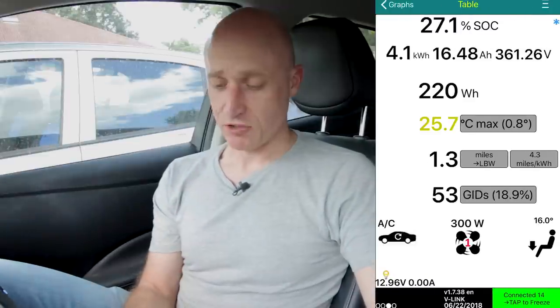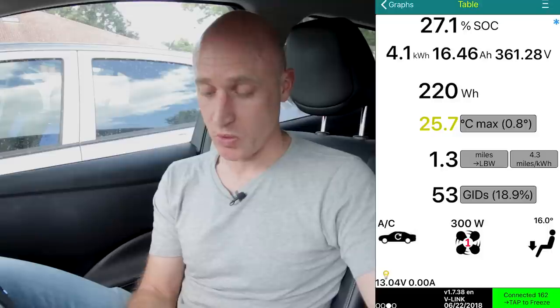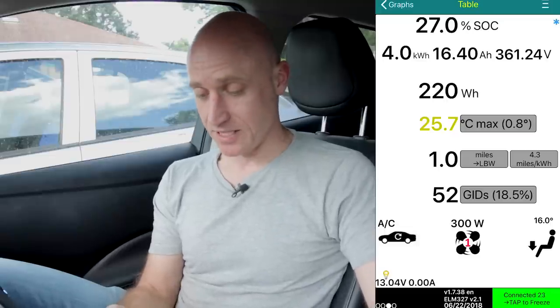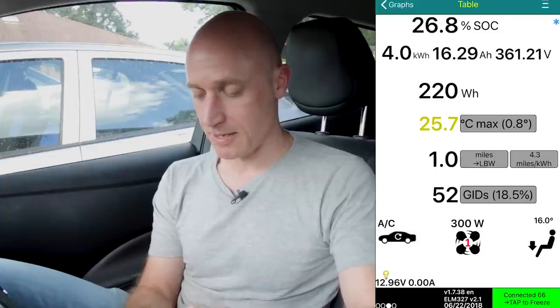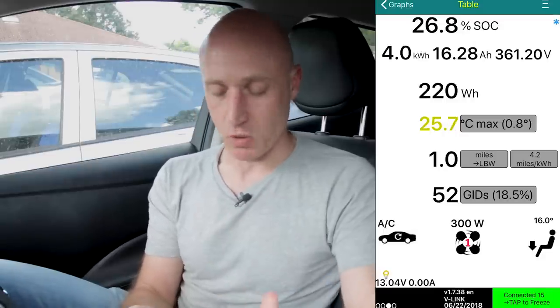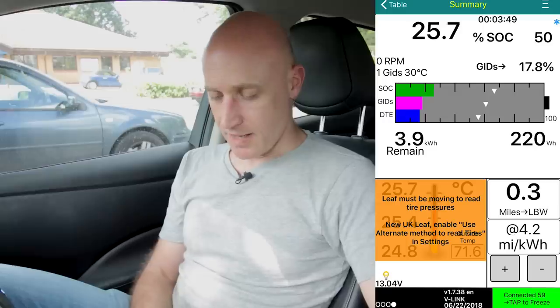So let's go to Screen Two. This screen, titled Tables, shows your state of charge and lots more information about the battery: 4.1 kilowatt hours left, which is 16.47 amp hours, 361.28 volts. On the last drive I used 220 watt hours. Battery temperature currently is 25.7 degrees Celsius. The next box shows how far you've got until your low battery warning comes on - if you press the miles per kilowatt hour box it adjusts the amount; at 4.2 it's saying in one mile I'll get a low battery warning. The next one is about GIDs again - I'll come back to that on the summary screen, as that's another thing people ask about a lot.